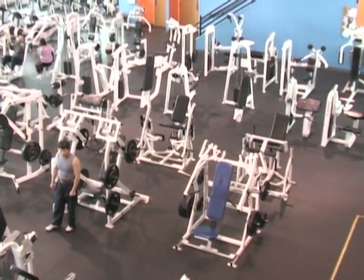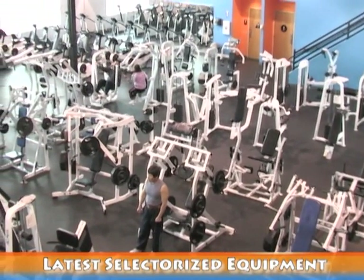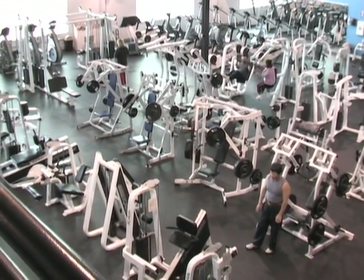Our selectorized equipment is organized by brand. We have the Paramount, Icarion, Hammer Strength, and Star Trek line. The Hammer Strength line is the only line we have that's plate loaded. The rest of them are plate stacked, so you adjust the weight with a pin.